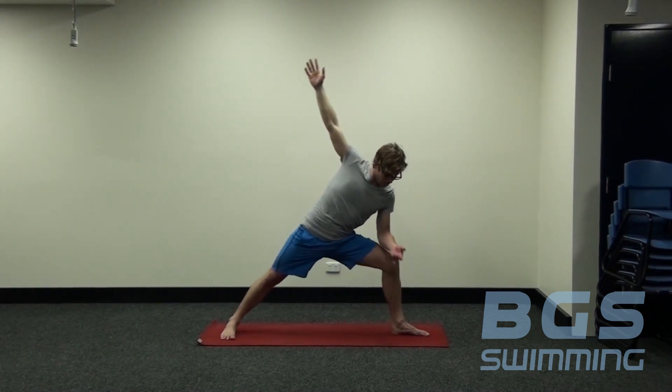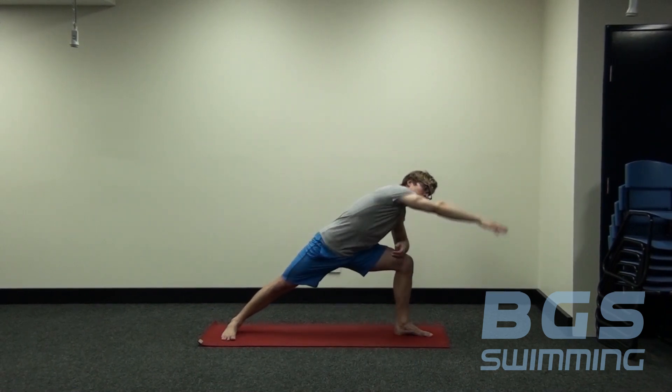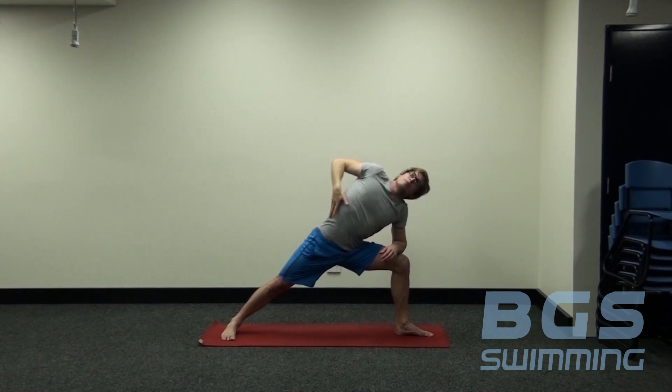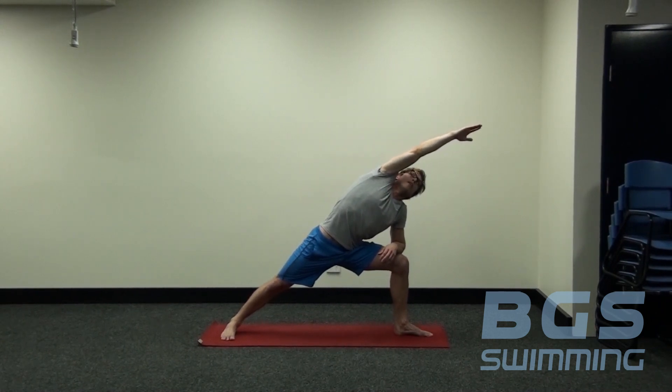From there, bend the front knee — the forearm comes onto the thigh, sweep the right hand through and reach long down along the side of the body. We're creating that nice straight line from the fingertips through the shoulder, through the hip, and all the way down to the outside border of the foot. Breathing into the space where you feel the restriction. Imagine you're just reaching out to grab some water. Staying there for one more breath.